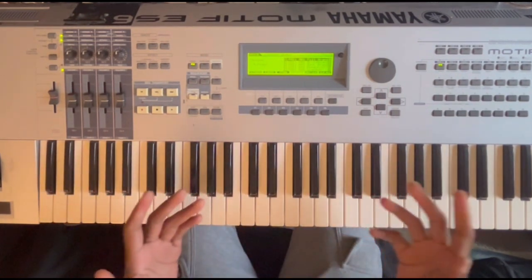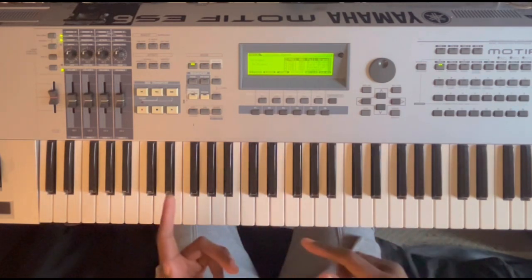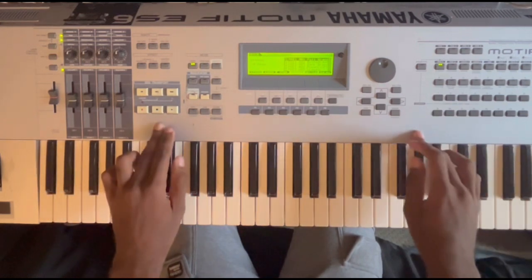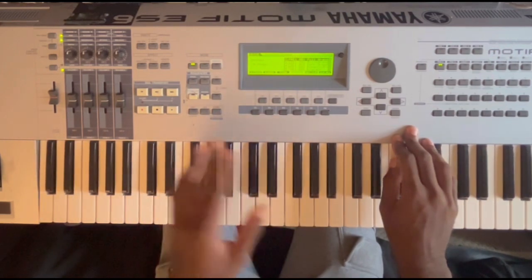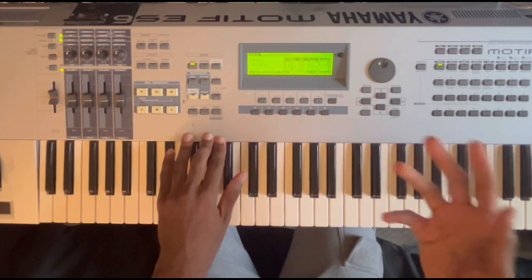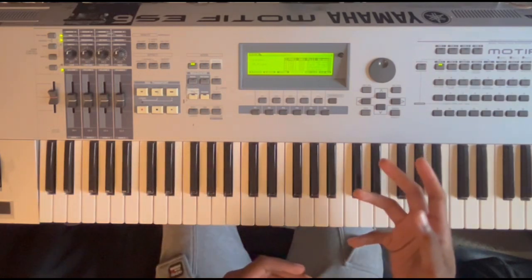What's up everybody, Kidar aka KD back with another video, another tutorial. Today I'm coming with y'all with a piano tutorial — my first piano tutorial. My last two videos I uploaded were the sound demo on this keyboard, the Motif ES6. When I was doing the sound demo going through all the piano and keyboard sounds, towards the end I said if you guys wanted me to do more piano or tutorial videos on this channel, just hit me up on my social media.